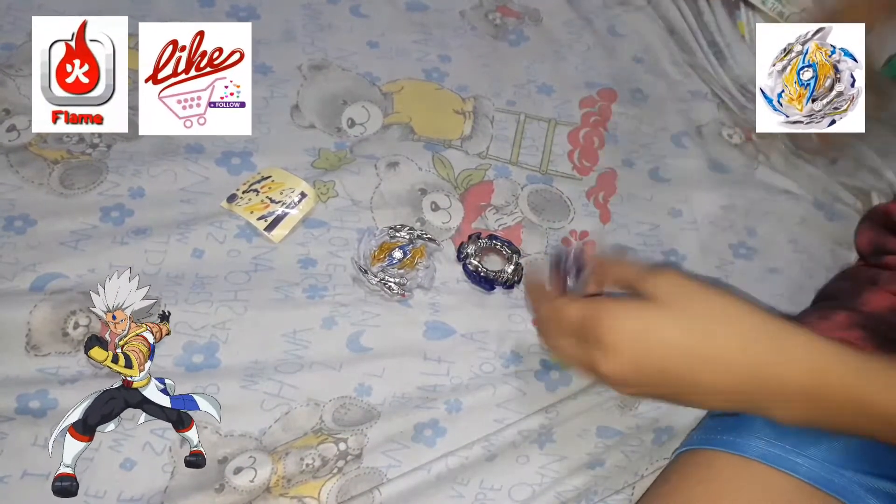So it's Flame brand. This is the sticker, the layer base, and Drake, and Spiral.